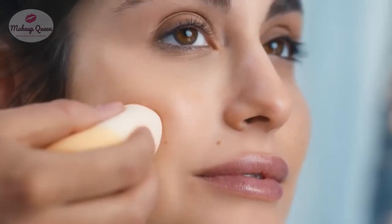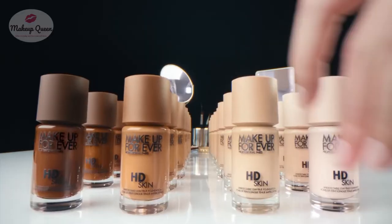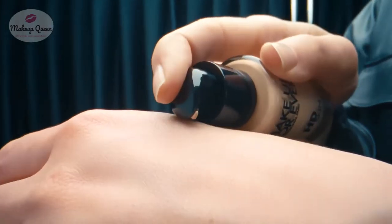Hey guys, today we will explore the shades of Makeup Forever HD Skin Undetectable Longwear Foundation.